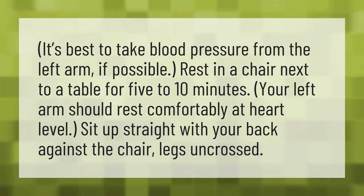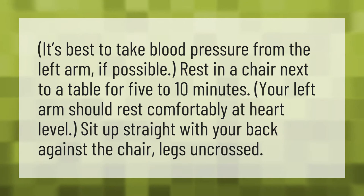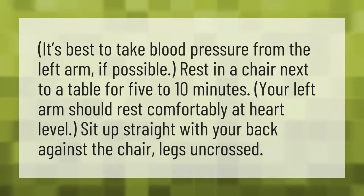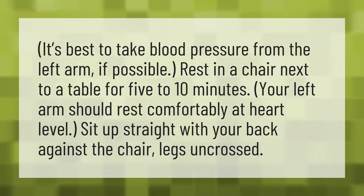It's best to take blood pressure from the left arm, if possible. Rest in a chair next to a table for 5 to 10 minutes. Your left arm should rest comfortably at heart level. Sit up straight with your back against the chair, legs uncrossed.